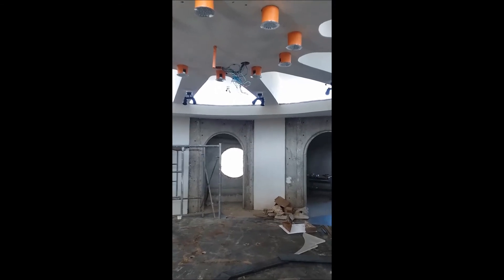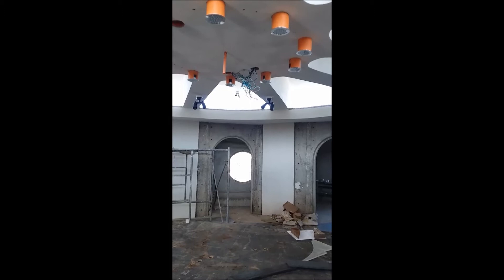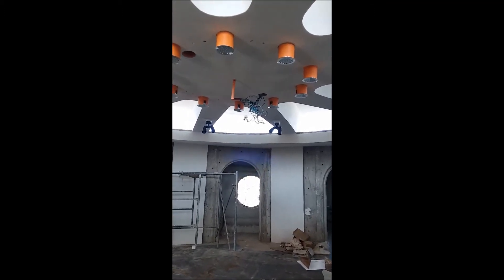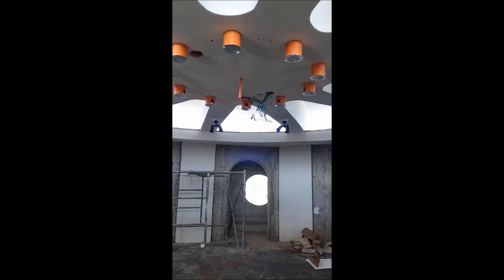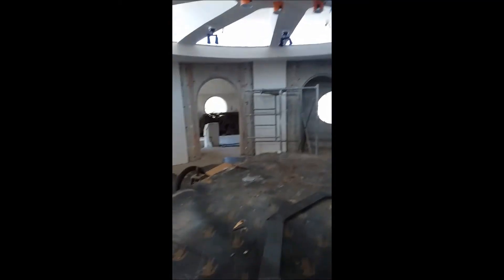We have no air conditioning and we don't need it. It's probably 10 degrees Fahrenheit cooler than outside in here right now, mid-afternoon. At night it gets cold. This house will work better when it's more of a house.